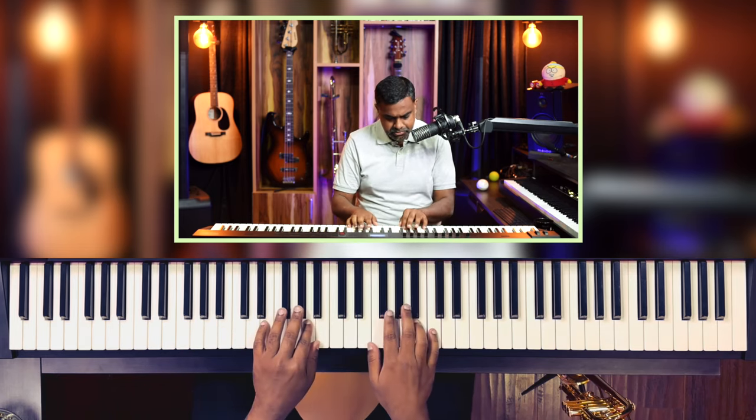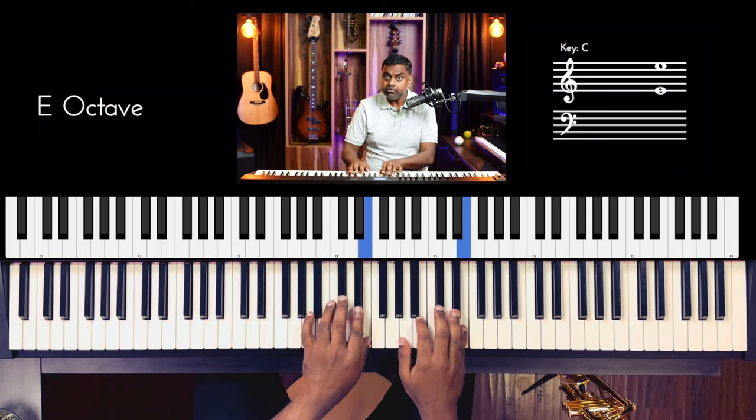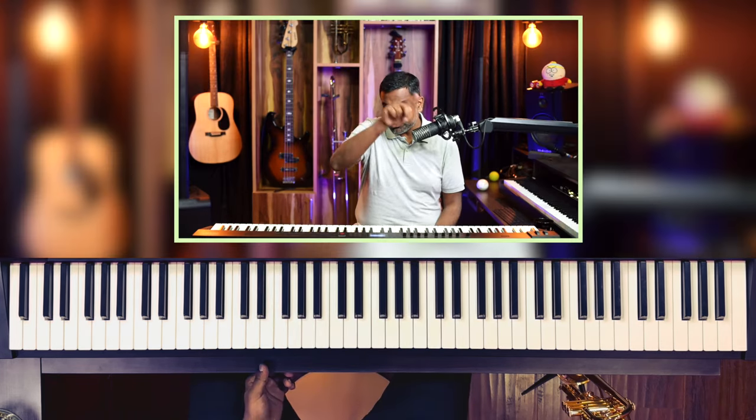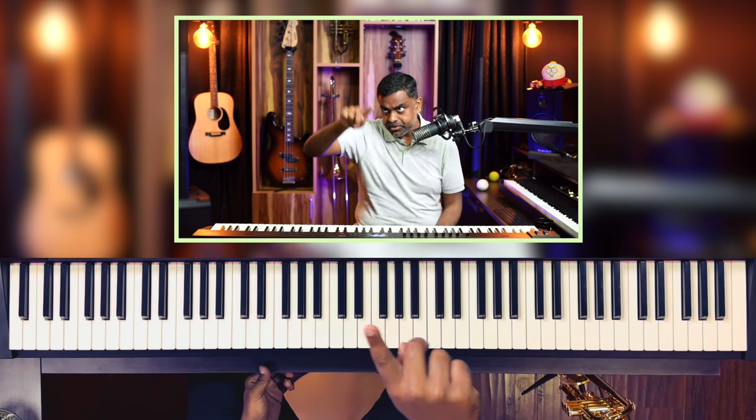So first off, let's just study the two scales: E flat major and E major. E major would be four sharps and it's almost like two boats — E, F sharp, G sharp, A — another boat like that. Two boats: E major.